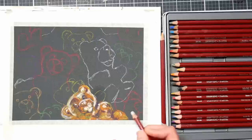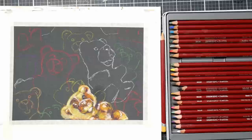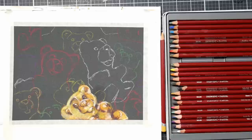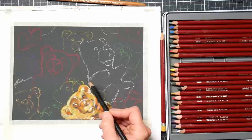One thing I did a lot here was use the white pastel pencil to put in my highlights first. The reason I did that was because I wasn't sure how many layers the pastel matte would take of pastel pencil. It takes lots of layers of colored pencil, but I didn't know if a pastel pencil would clog the tooth too quickly. It's a pastel-prepared paper — it doesn't have a really aggressive tooth — so I was concerned about filling it in too quickly and not being able to put highlights in afterwards.